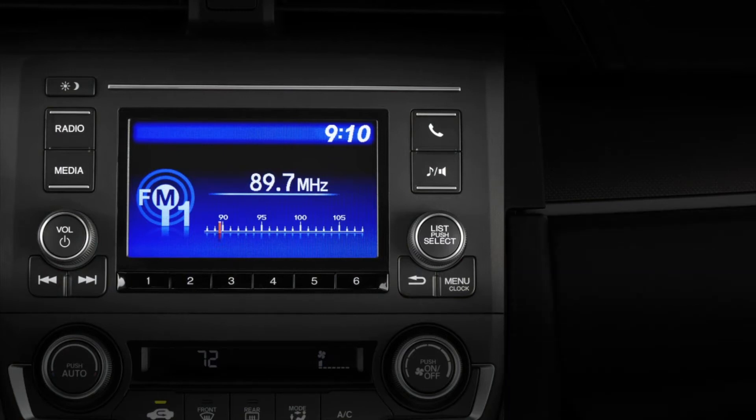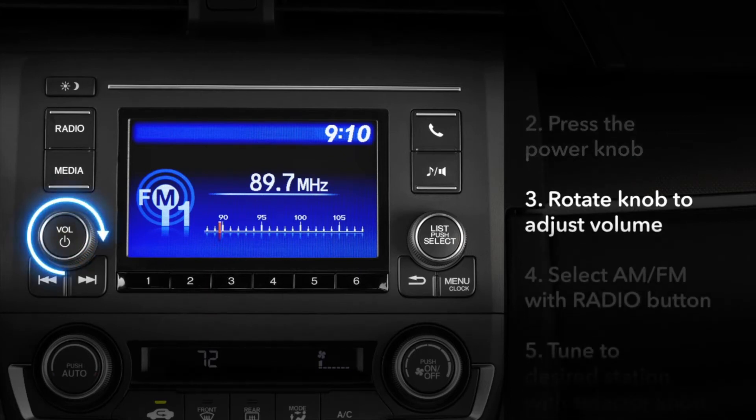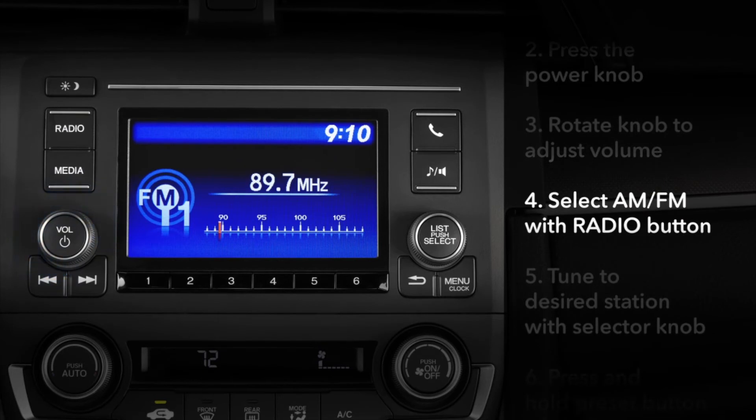To turn the audio system on or off, press the power knob in the lower left corner. Rotate that same knob to adjust the volume.